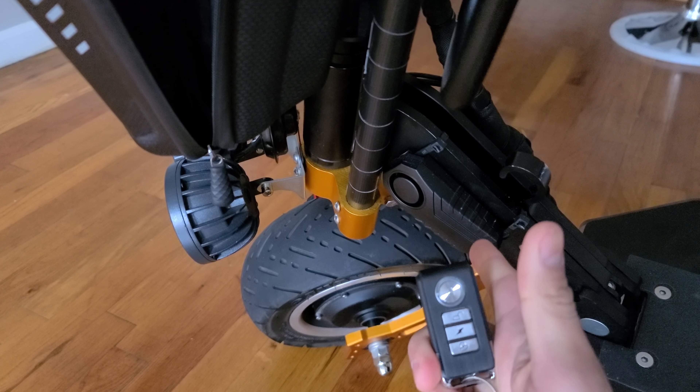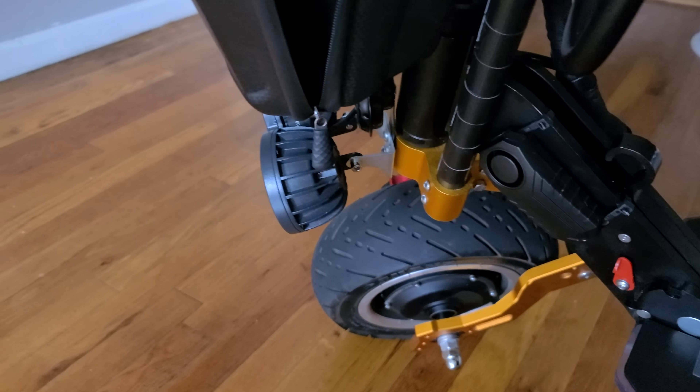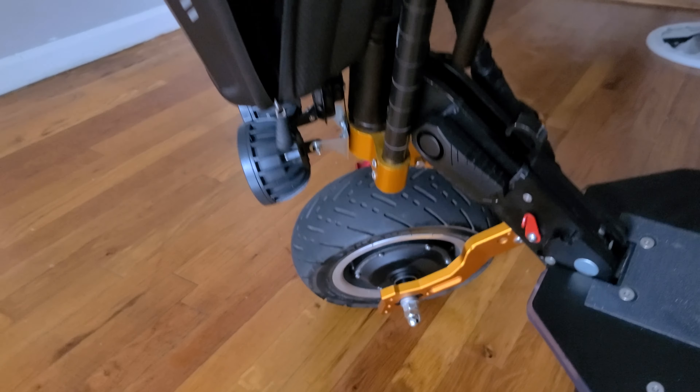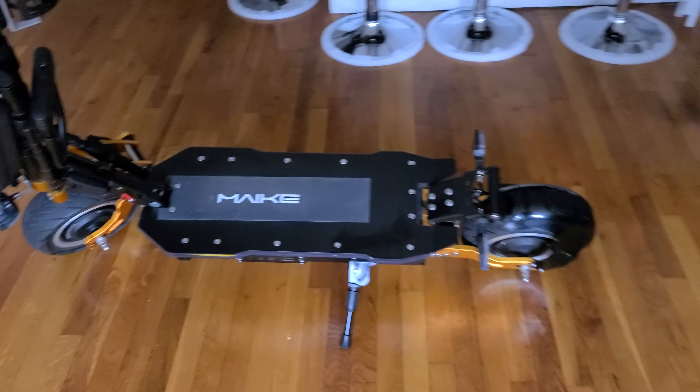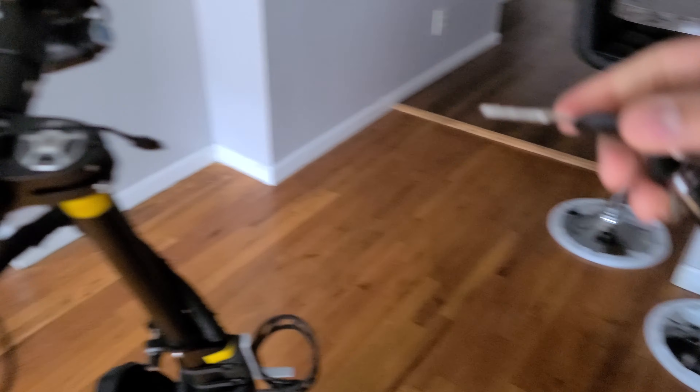If you touch it again, you hear it. I also have the alarm, so when I lock it, if somebody touches it, the alarm is active. And if somebody touches it again, it goes off.